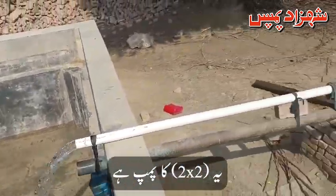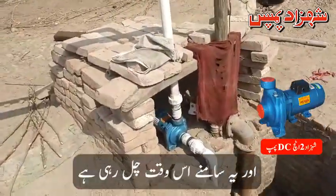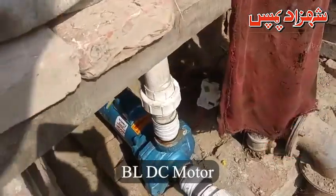This is a 2-inch pump. It is a DC motor — specifically a BLDC motor.